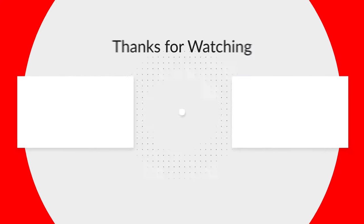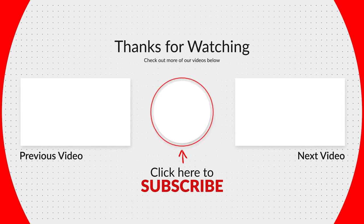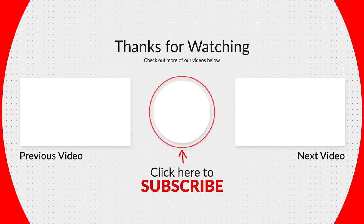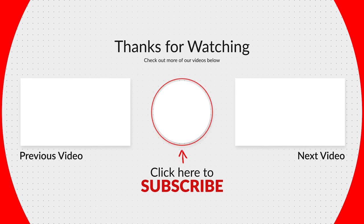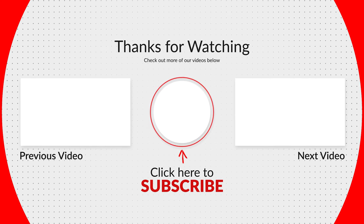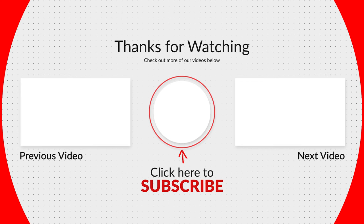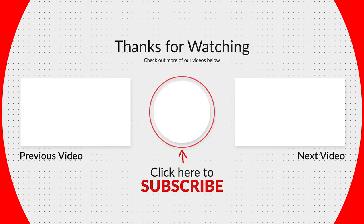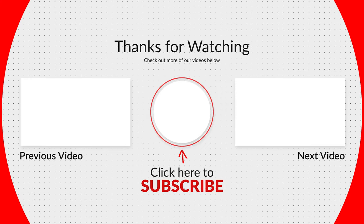Please don't forget to subscribe, hit that bell icon so you don't miss out on any videos, and give us a big thumbs up. Thanks guys, we'll see you next time.